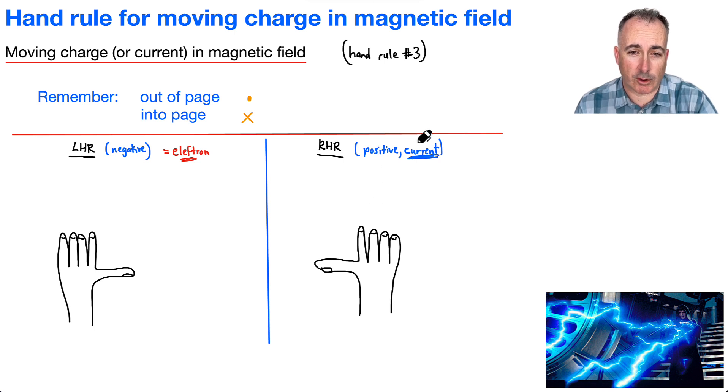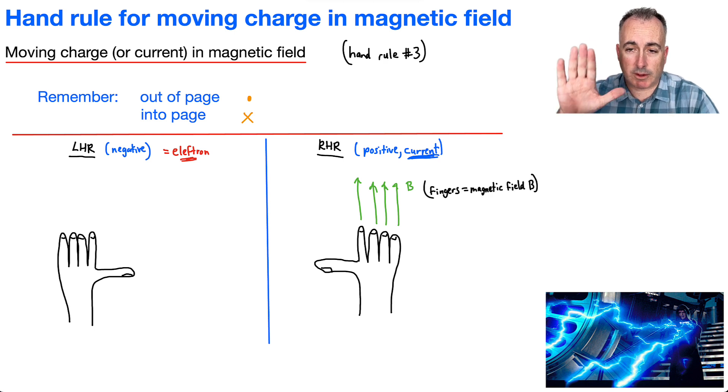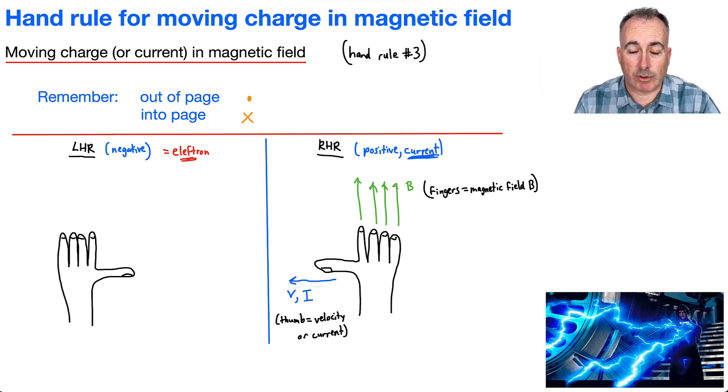So how do we do this? Let's pick the right-hand rule for positive particles or current. Inspired by the Emperor shooting lightning bolts, instead of lightning bolts we shoot out magnetic field lines — we call those B. You hold your hand a specific way: your fingertips shoot out the magnetic field B. Your thumb is the velocity of the particle or the direction of current. And your palm is the force — like if you wanted to force someone away from you, you'd push them with your palm.